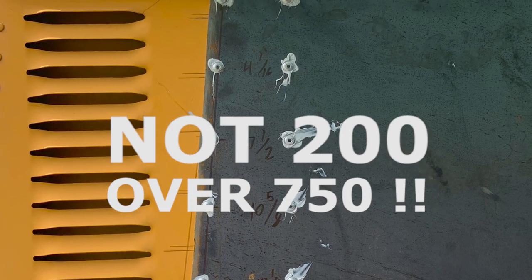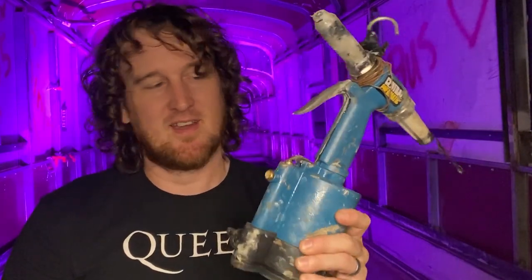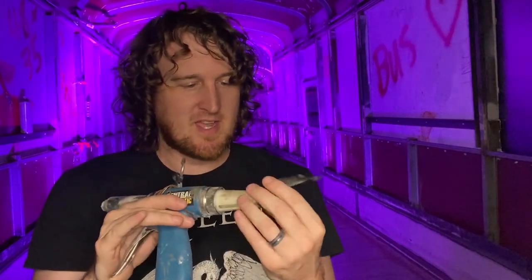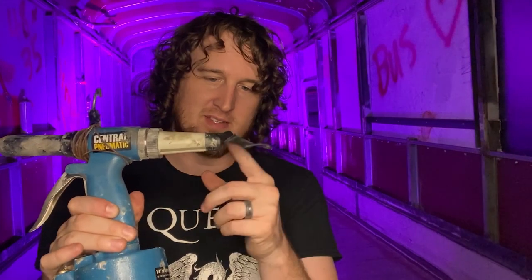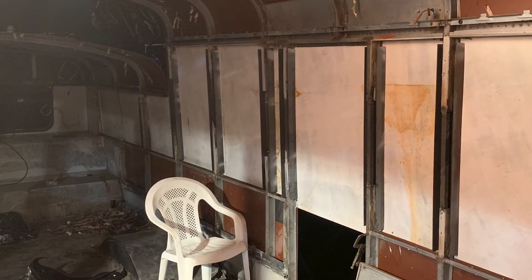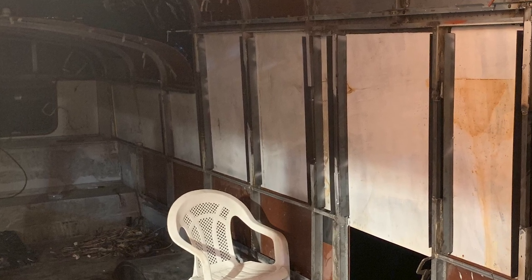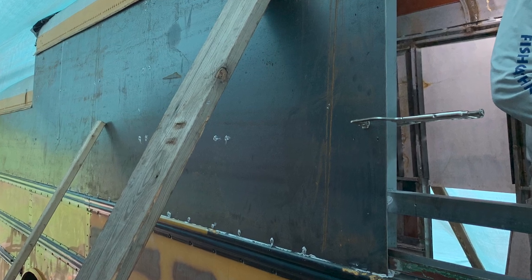If you've ever used a hand-squeeze pop rivet gun, you know how tedious it is — we've put in around 200 rivets, and squeezing and squeezing for that many would be insane. So we got a pneumatic rivet gun we picked up at Harbor Freight for about $69. You put the air hose in, rivets go in the front, and it has a little catch in the back for the stems — though we had to tape the back because the stems were hitting us in the eye. You put it up, squeeze, and it does it for you instantly. If you're building a schoolie and doing sheet metal, a pneumatic rivet gun is 100% a must-have.